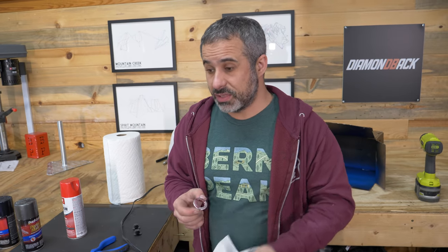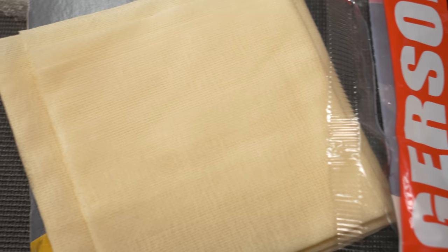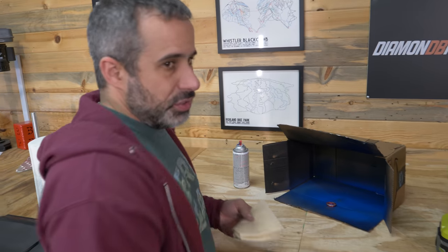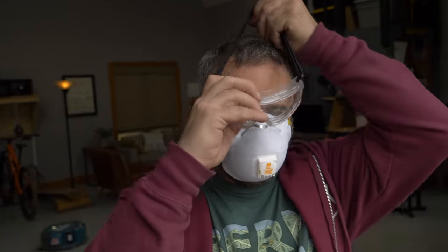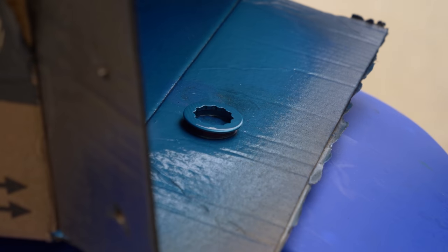Now I'm going to introduce something that is not mandatory but nice to have — tack cloth. It's kind of a waxy gauze. It's a great way to clean off dust in between coats and to prep something before you paint it. I'm just going to very lightly hit it with the tack cloth and any dust on it is going to stick to the cloth. Now we're about to use the nasty spray paint, so I'm going to suit up. I'm using the heat gun to aid in the drying process — leave about 30 seconds or so between coats to keep it from dripping.